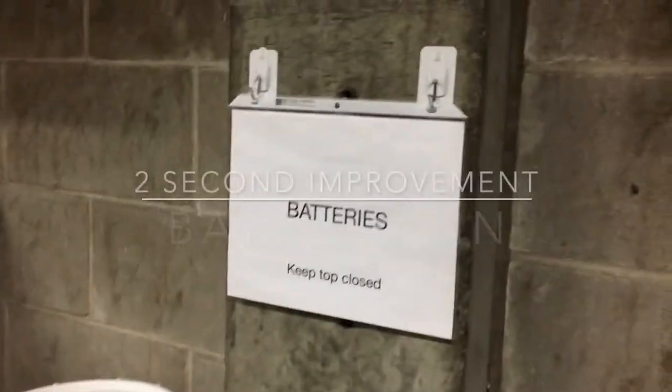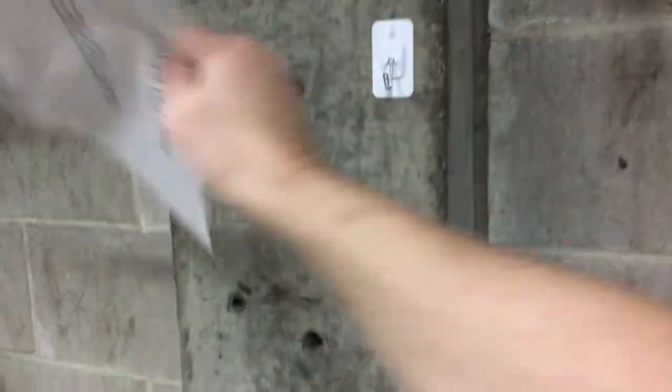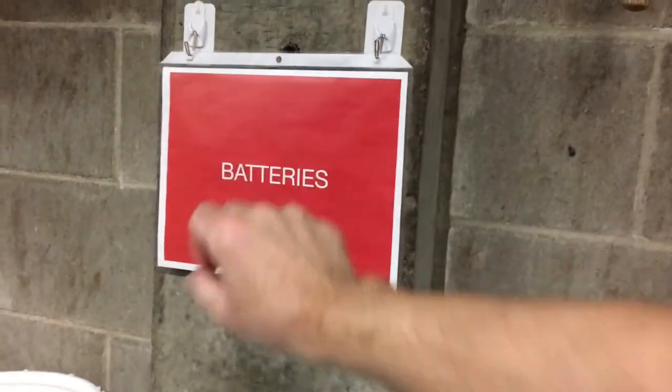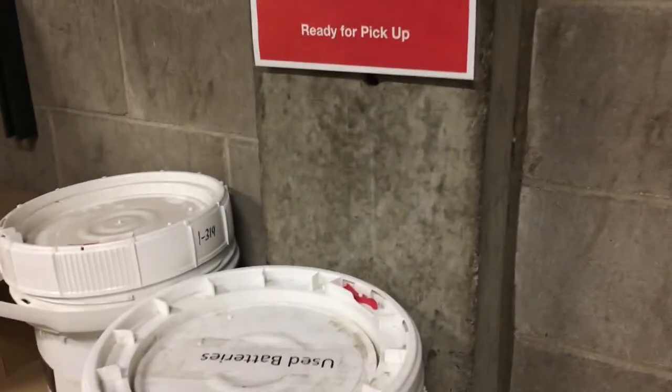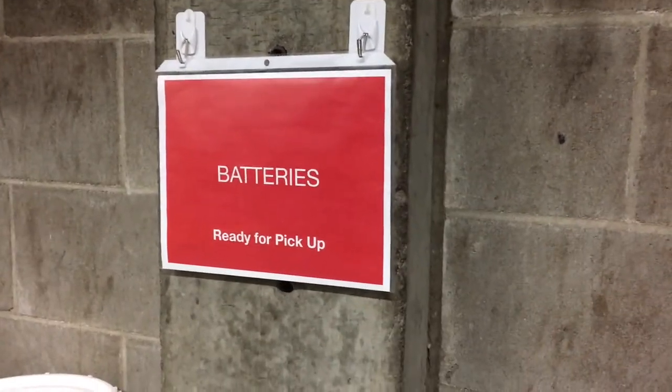What I've got here is a Kanban for used batteries. Just take this sign here — flip it over when the batteries get full. It's all red now, so when they come in to pick up the lamps — the same people who pick up the batteries — when this thing gets full I can just flip this over and they can easily see if it's ready to be picked up.